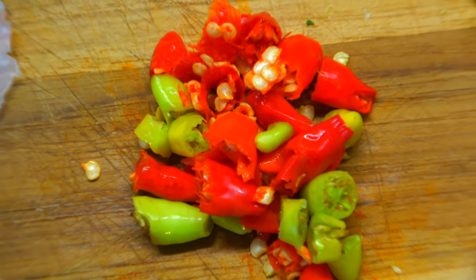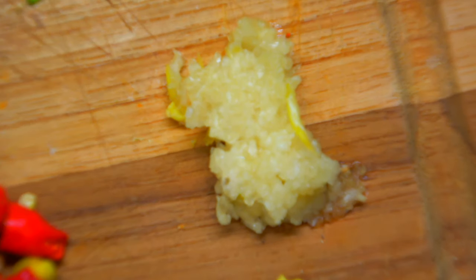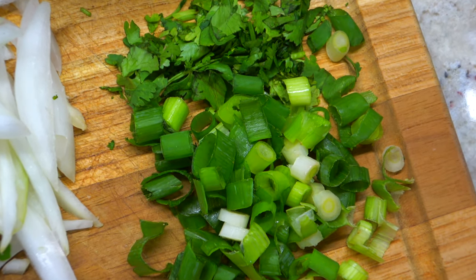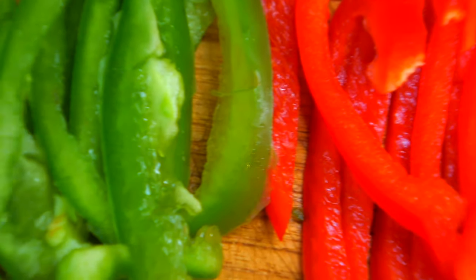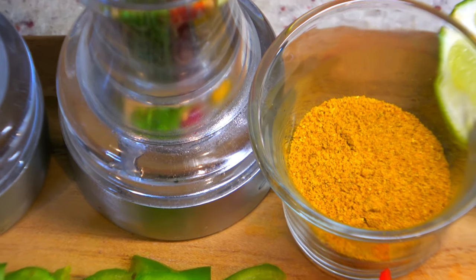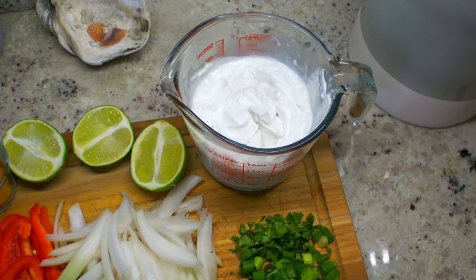For ingredients, we'll need some spicy peppers like a jalapeno, grated ginger, and minced garlic. To use as a garnish, we have cilantro and scallions. We're also going to need some thinly sliced onions, red bell peppers, and green bell peppers. Our seasonings are going to be salt, pepper, and curry powder. And the final two ingredients, lime and coconut milk.